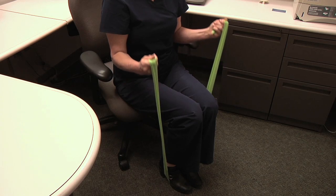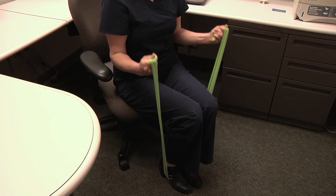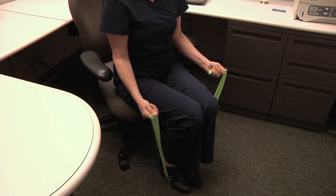Slowly bend elbows to bring forearms to the shoulders, then lower back to the starting position. Make sure you keep your wrist straight and keep the elbows stable.